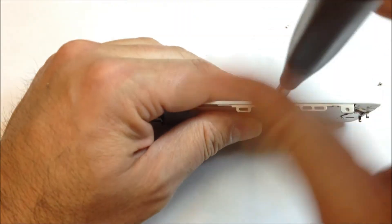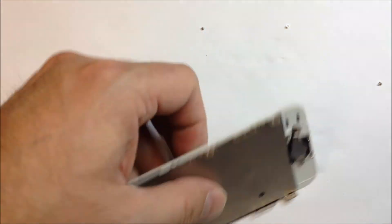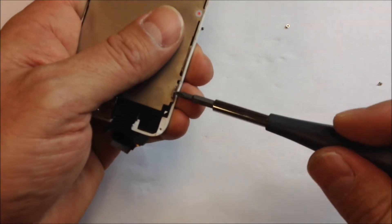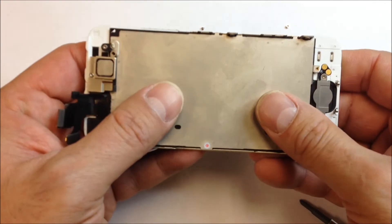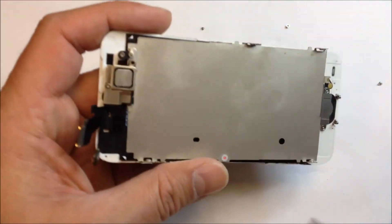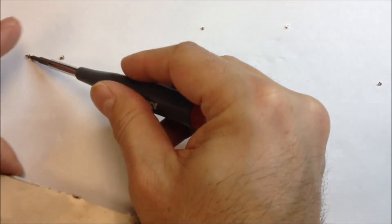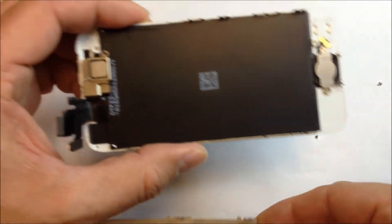This is pretty basic stuff here — just four on the sides, one on the bottom, and two on the top, for seven total. You'll see up here at the top I went to remove the plate but there's actually one more screw that has to come out from the very top. Once you release all seven screws you can go ahead and remove the metal plate, and then we'll see if we can dry this thing out.